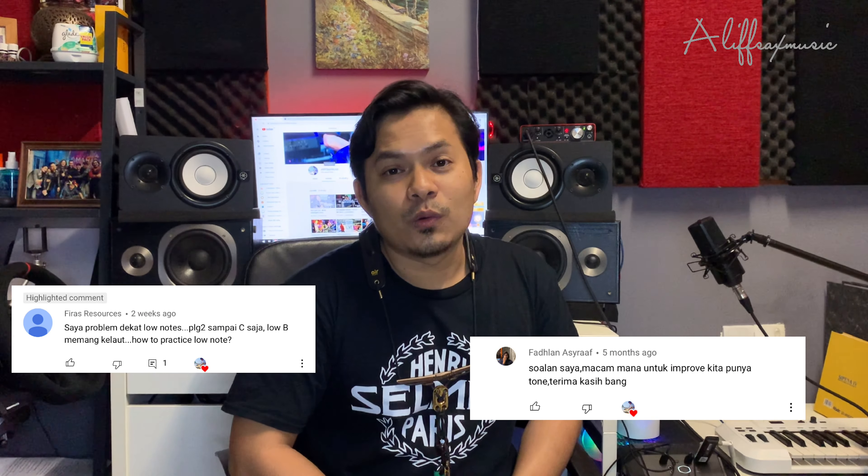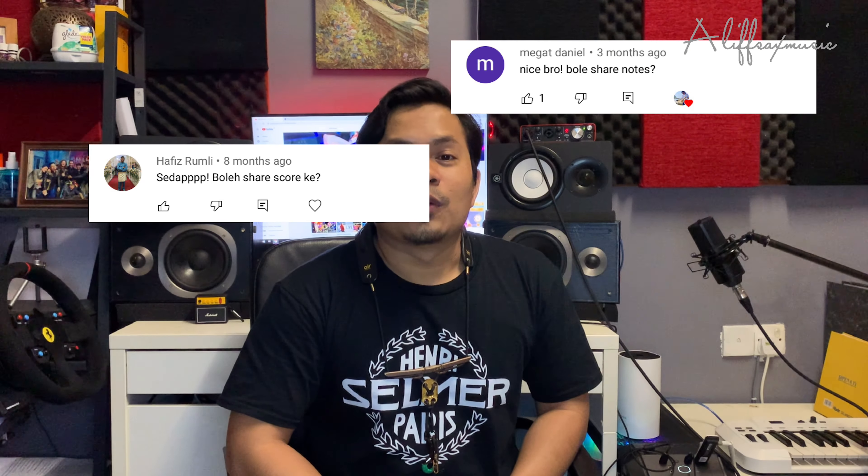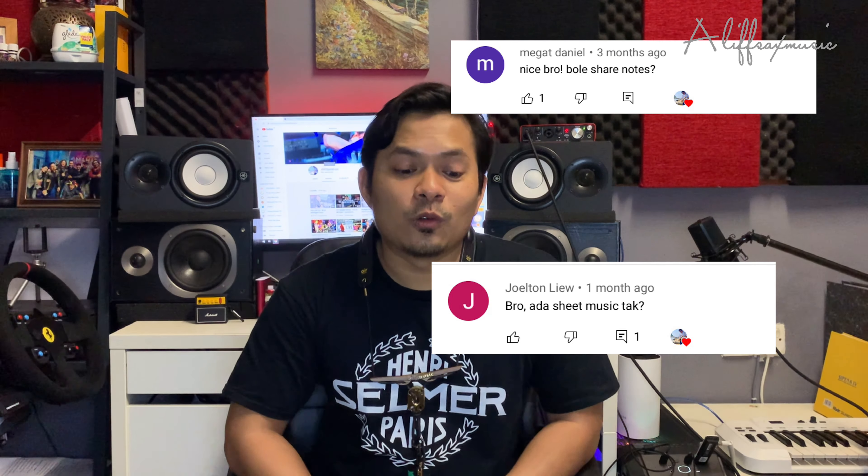Untuk episod kedua kali ni, saya dapat banyak juga komen tentang tone, tentang low note, dan lagu — macam mana nak backup lagu-lagu Melayu, macam mana kita nak cari note. Saya akan pergi satu per satu. Untuk video kali ni, saya akan tunjukkan lebih kepada teknik asas untuk macam mana kita nak develop tone saxophone.